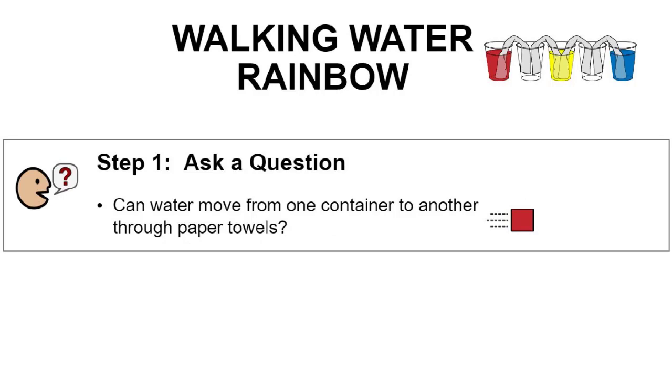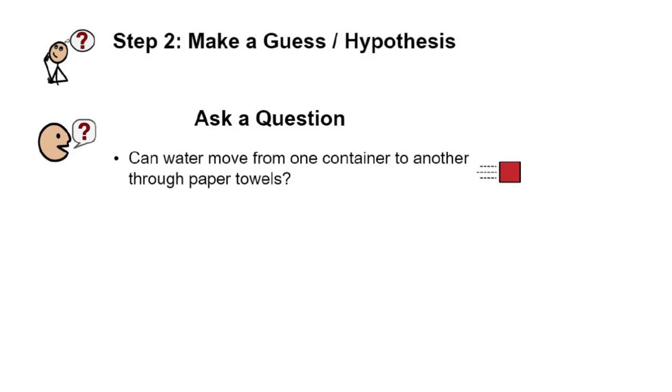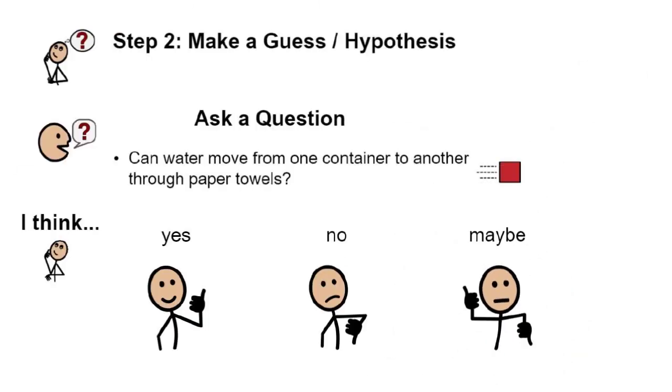In this experiment we are trying to answer one question: can water move from one container to another through paper towels? Let's make a guess, or a hypothesis. Do you think that yes, water can move from one container to another only through paper towels? Or do you think that no, water cannot move from one container to another through paper towels? Or are you not sure? Remember, this is just a guess. You may not know the answer, and in science that is perfectly fine.